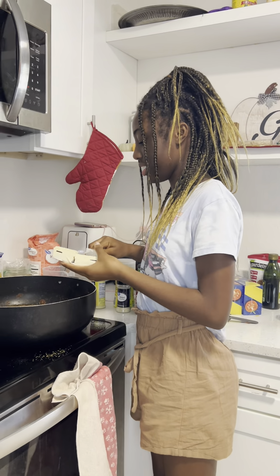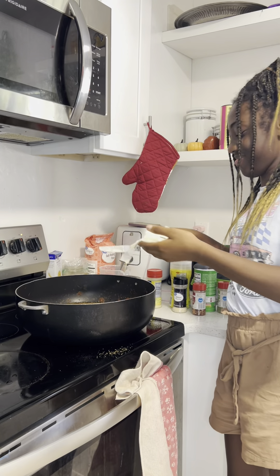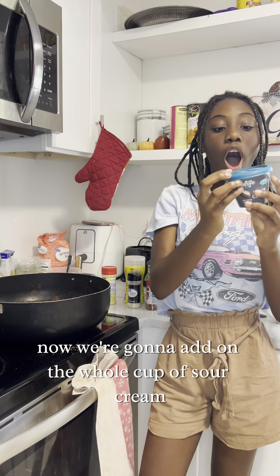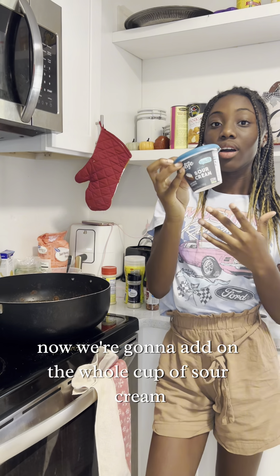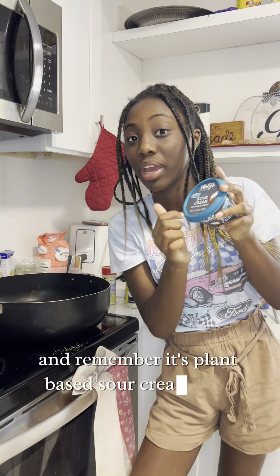Now add the butter — it's a lot of butter. Now we're gonna add the whole cup of sour cream, because we're greedy with the sour cream. And remember, it's plant-based sour cream.